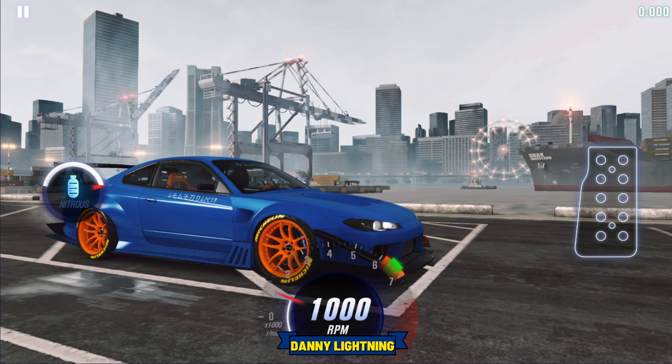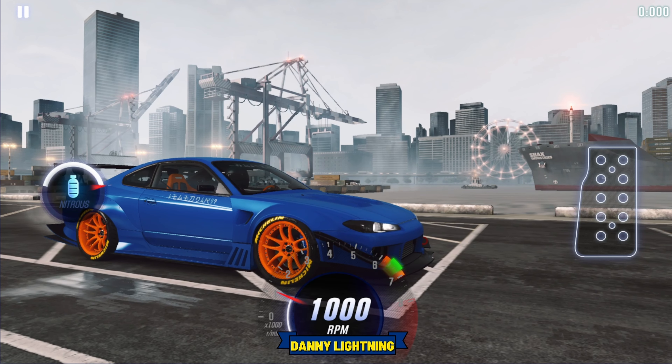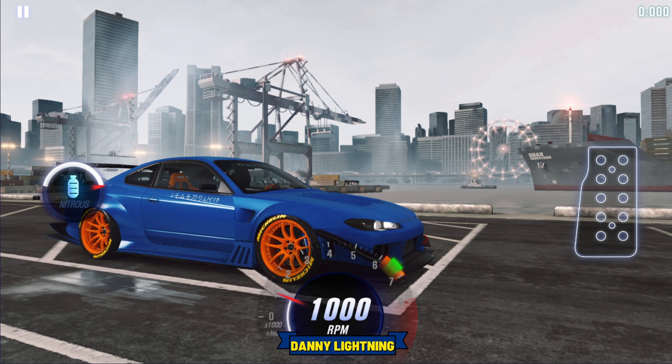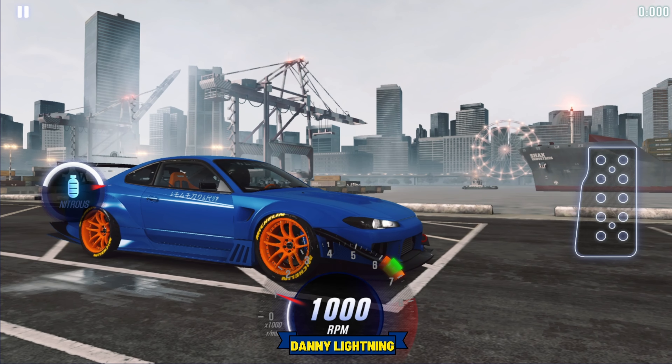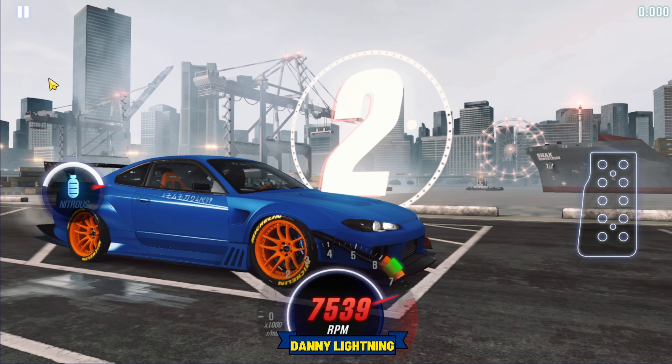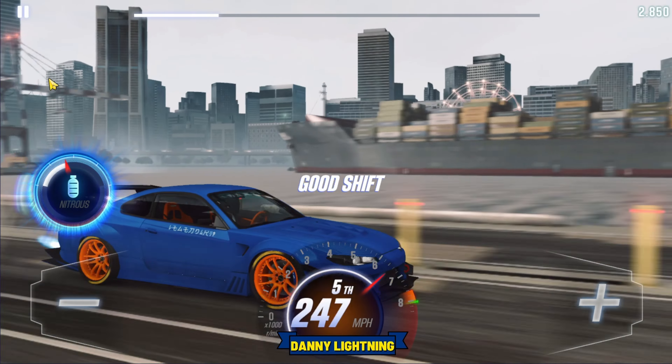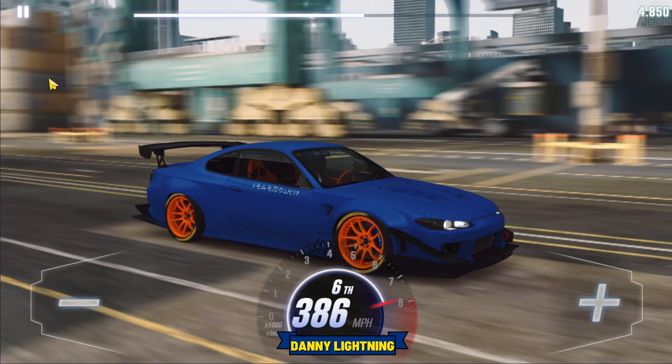To drive this car when it's 100% maxed out, we're going to let go of the gas a little bit after number 1, then instantly shift into second, hit your nitrous, and all the rest of the shifts right before the red line. Second, nitrous. Third gear. Fourth gear. Fifth gear. Sixth gear. And that's all she wrote.